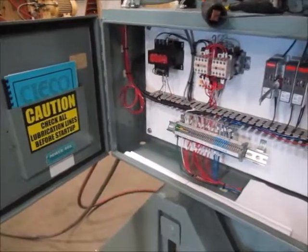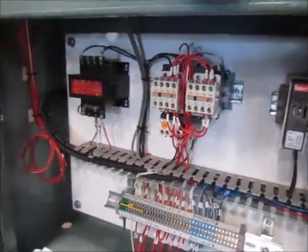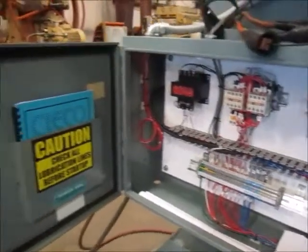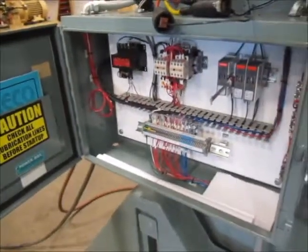This is inside the control panel. There's a print. This is a new disconnect, new starter, new transformer. And here's the Seiko control manual. There's also a parts manual for Rousselle as well.